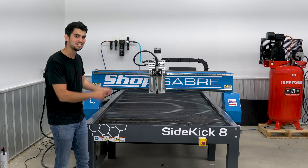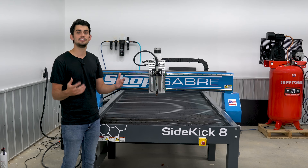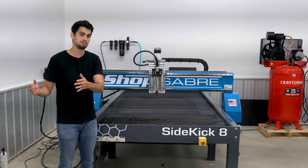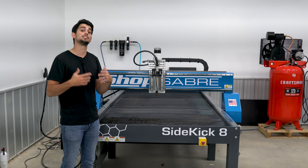I'm excited to give you guys a quick tour of the table. At the end of the video, I'm going to talk about some of the things that you have to consider when purchasing a machine like this — not only its cost, but also all the other factors from transporting it here, to setting it up, to having the right equipment to support it.